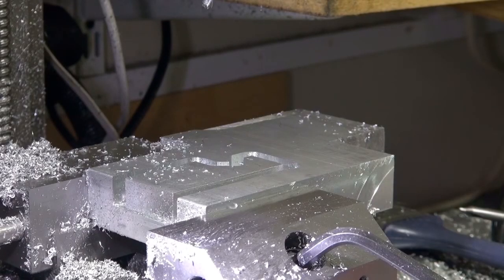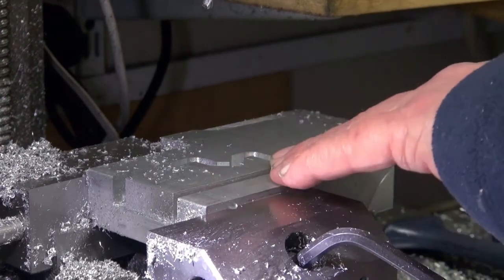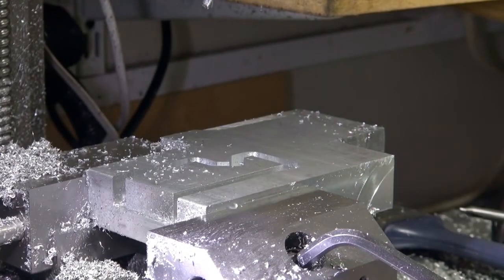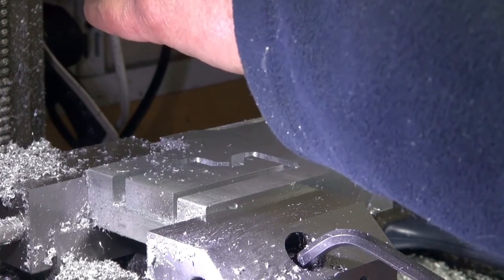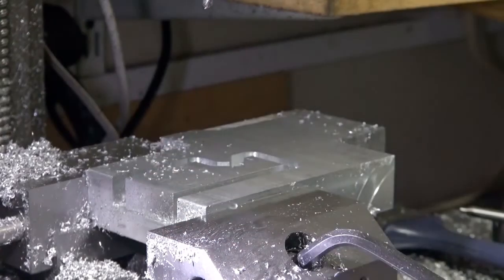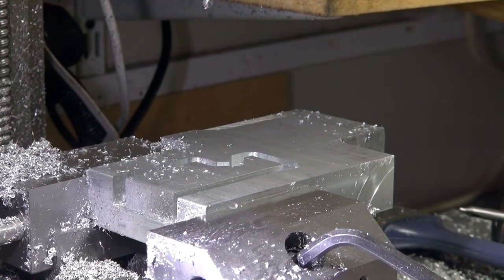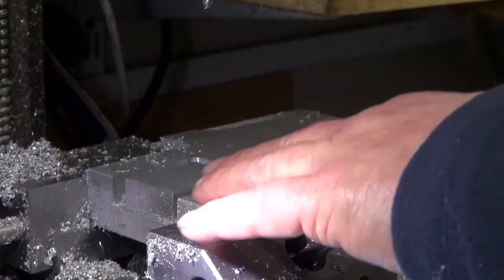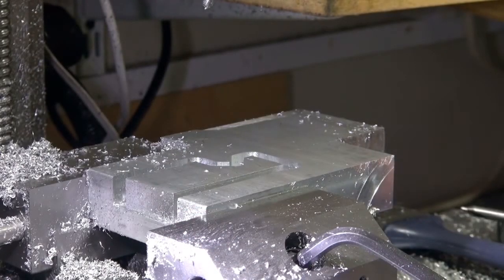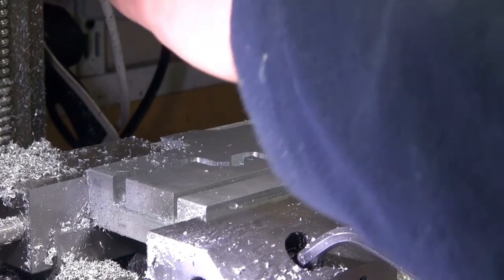I've stopped that at about 12.5mm depth and redone the G-code, because it's got to have tabs on when it breaks through or it will be a mess. What I've done now is loaded the G-code to pop two holes. I might drill them manually using the G-code to position, so I'll just change the tool.